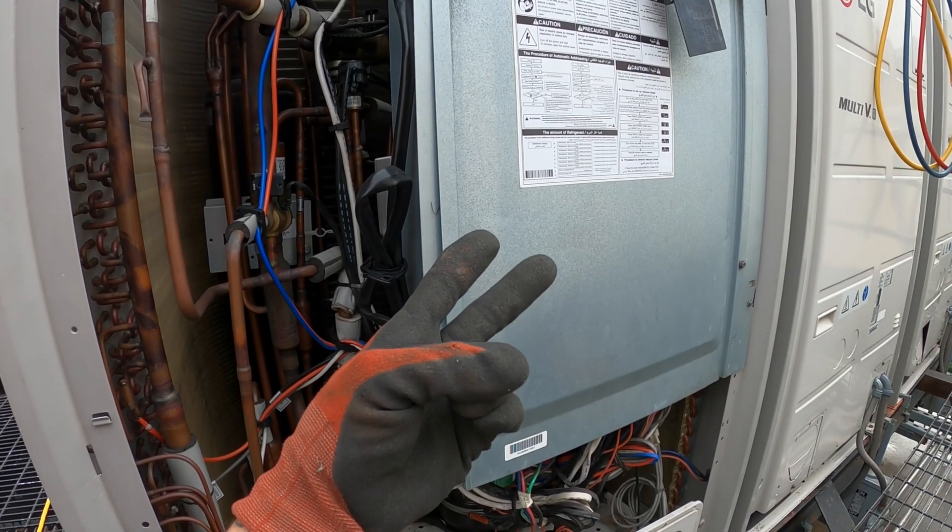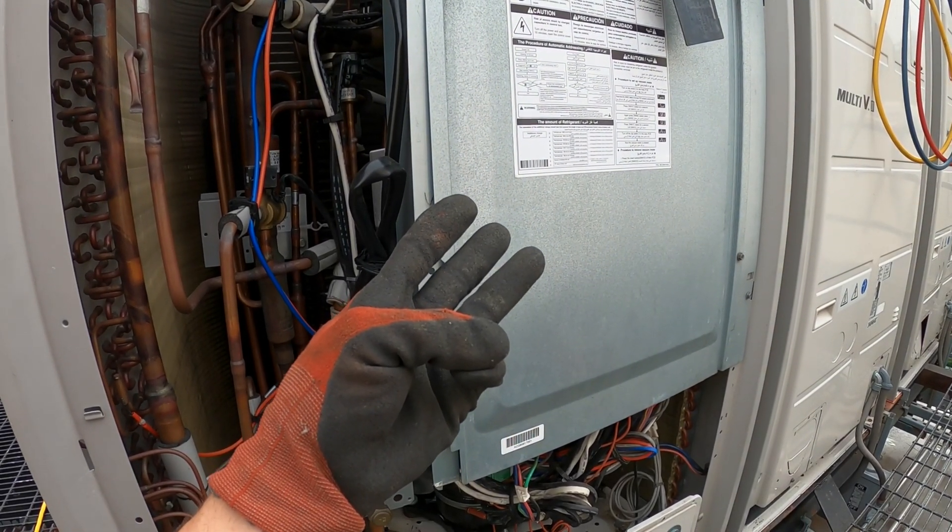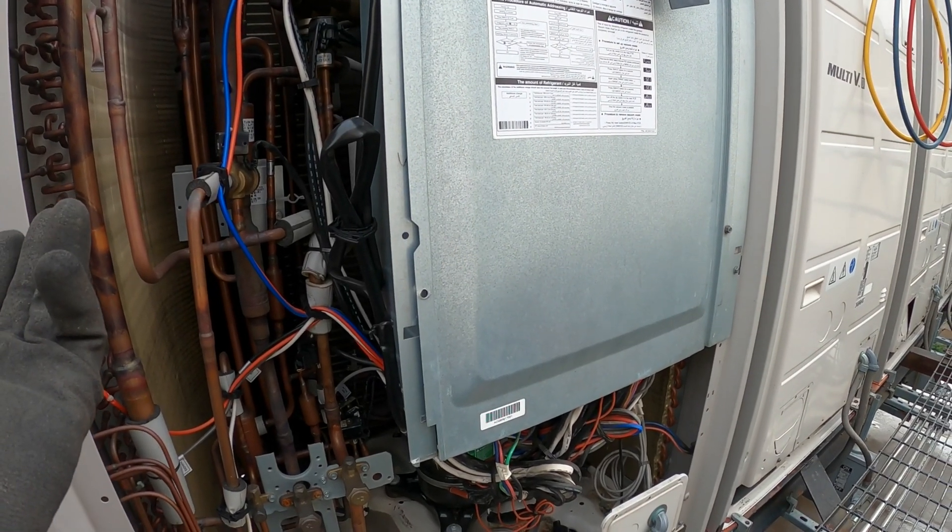On top of that, the inverter board is completely melted — one of the legs just melted right off. The power board went bad. The fan board went bad. It's just truly unbelievable.